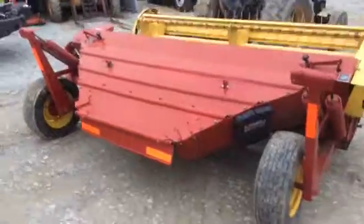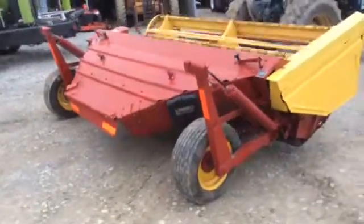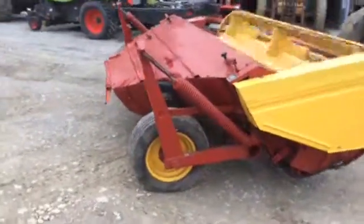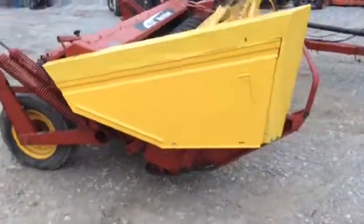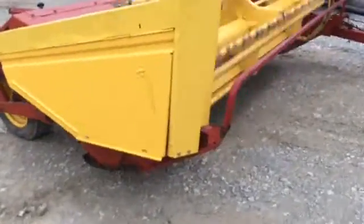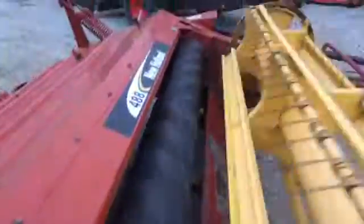Good tires on it. This right head door has been replaced, which is pretty common. Has stub guards — the no-paw guard. It's 9-foot cut. There's the intermesh of the rolls.